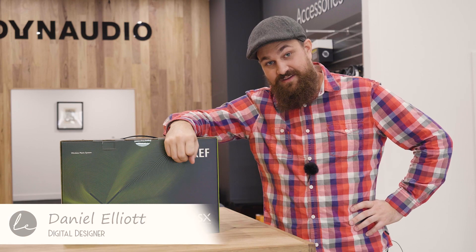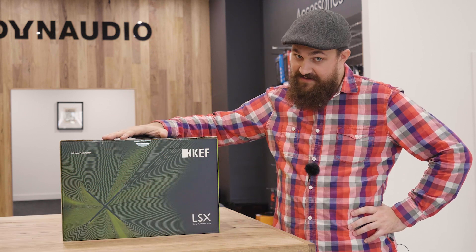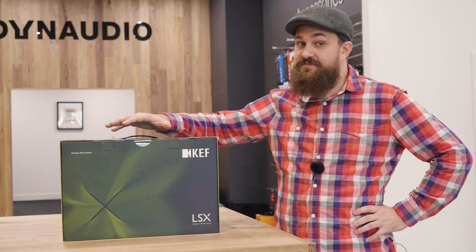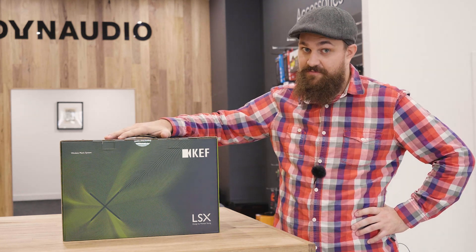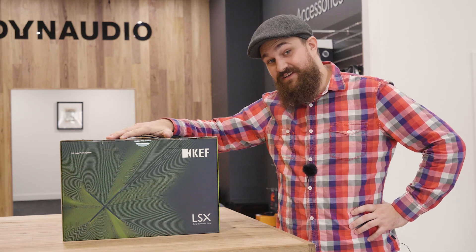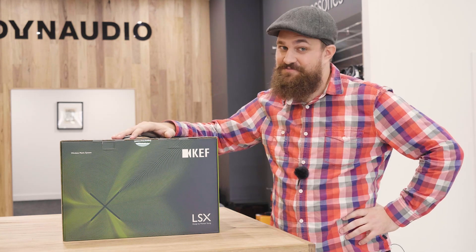G'day, I'm Daniel, the digital designer here at LENC. Today I'm going to be unboxing the KEF LSX active speakers. I'm very excited to get into this box — first of all for a project video we're doing on using active speakers as an alternative to soundbars, and also because these are actually for me personally.